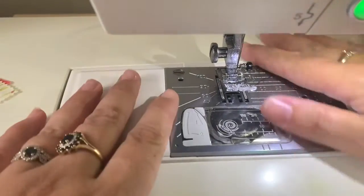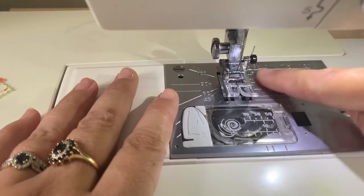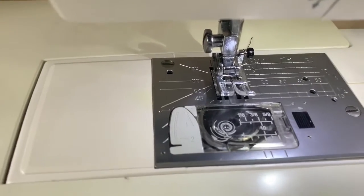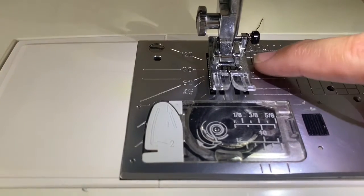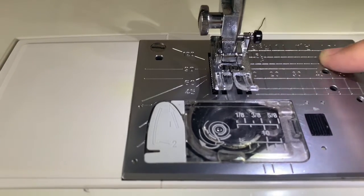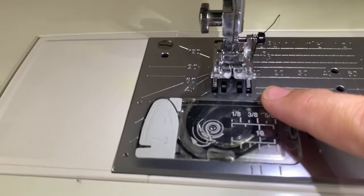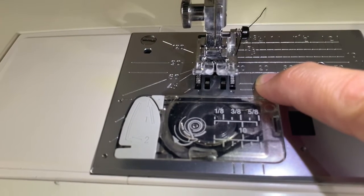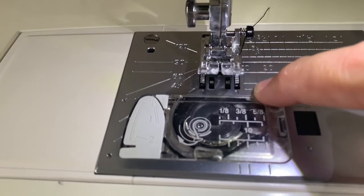Here we are at my sewing machine. If we have a look at the metal plate here, we're going to see some numbers and lines — these are actually seam guides. There's a row up here with fractions of inches, but we work in centimeters and millimeters so we use the one down here. You can see the 10 — that's 10 millimeters or one centimeter — and 20, that's 20 millimeters or two centimeters. There's a little line in the middle and that is actually one and a half centimeters.